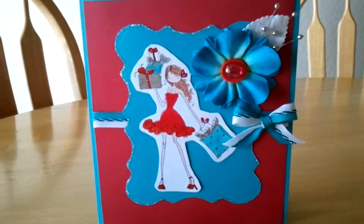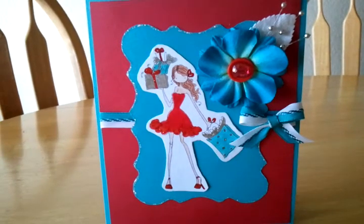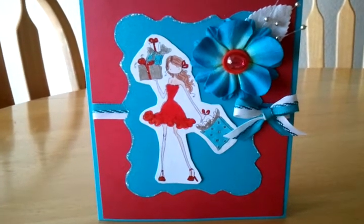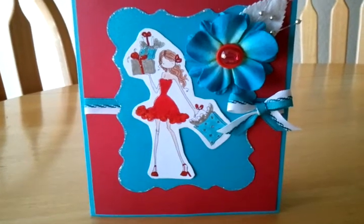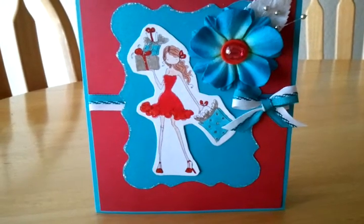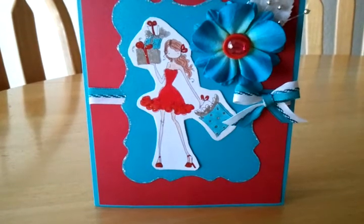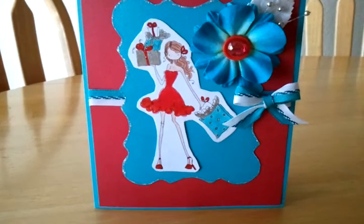Hello everyone! This is my video response for Kappa Mia 200 Savvy Giveaway Challenge. This is a fun challenge where you can make a card, tag, layout, or alter item — whatever you want. You have to incorporate her favorite color along with your favorite color. Use white sheet tape. For more details, I put her link in the description box so you can go and check it out.